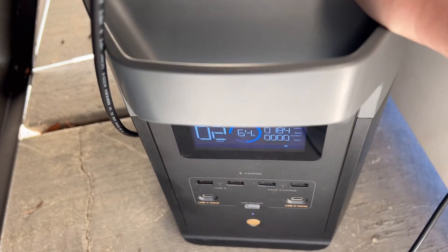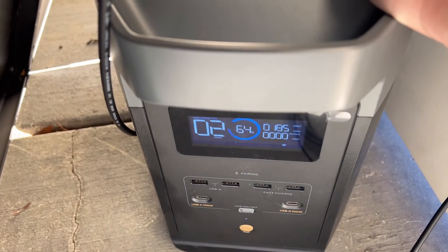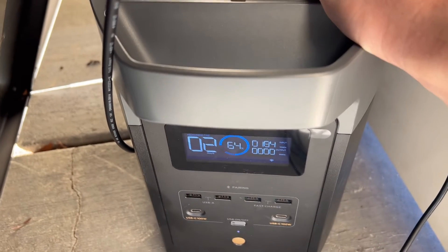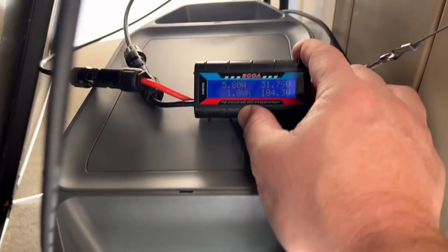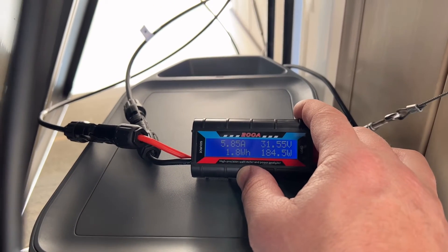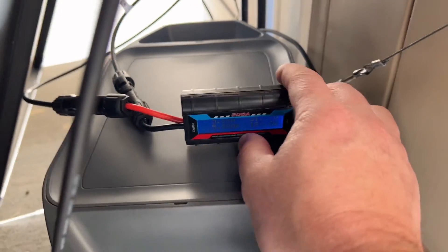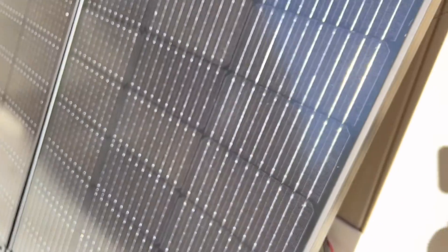It took a 40-degree temperature swing in order to see a 25-watt gain. Obviously if you have a thousand-watt setup you're going to see a much larger difference, but it just goes to show you that a few degrees in temperature isn't going to change your output numbers that much. You need a pretty big swing in temperature in order to see a notable gain or loss.